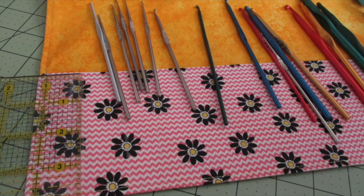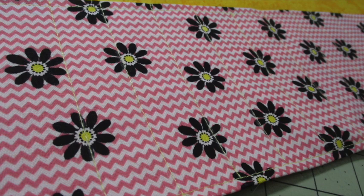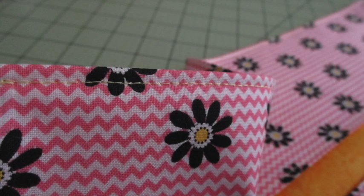Use a ruler and marking pencil to make vertical lines for the compartments. Use your own hooks to determine the best width for your specific needs. I find that one inch compartments work best for most crochet hooks. Stitch over the top of each of the marked lines to make the compartments in the pocket. With the lining still on the inside, fold the top edge down about four inches, press it, and use fabric clips or pins to hold it in place. Top stitch about an eighth of an inch from the crease across the top of the holder.